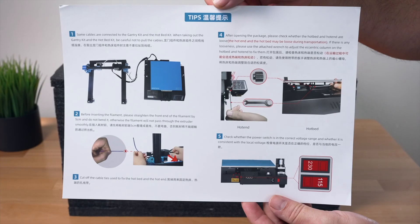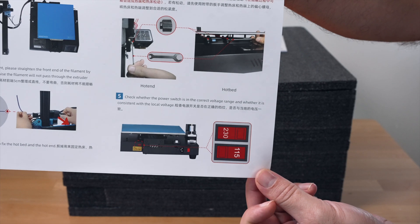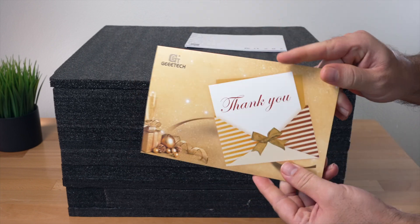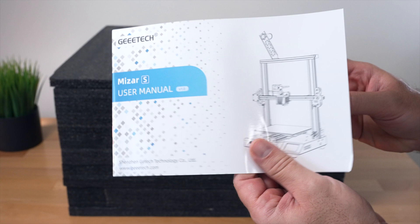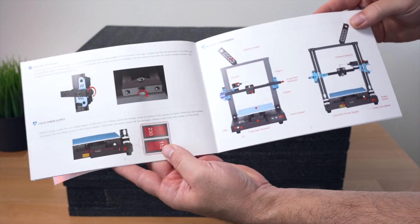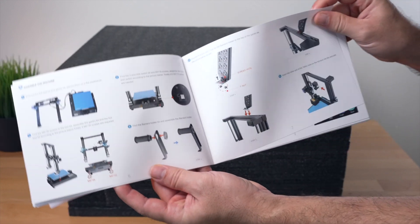We do have some documentation. This looks like a tips page — probably pretty important is to check your voltage on the back of the printer. We also get a big thank you card from G-Tech, and the user manual itself. This is a really nice manual with glossy thick pages, very nicely laid out with colored pictures. I love to see this kind of attention to detail even in the manual.